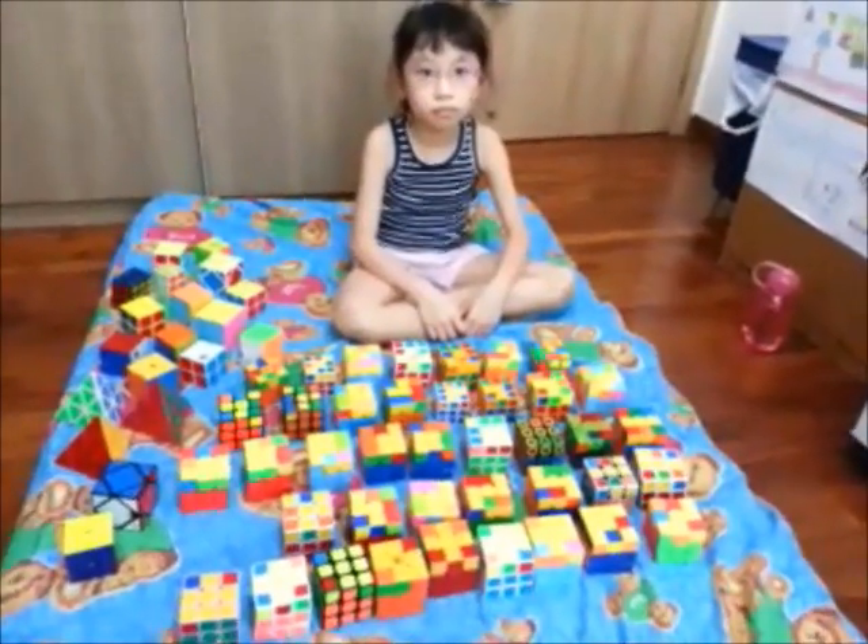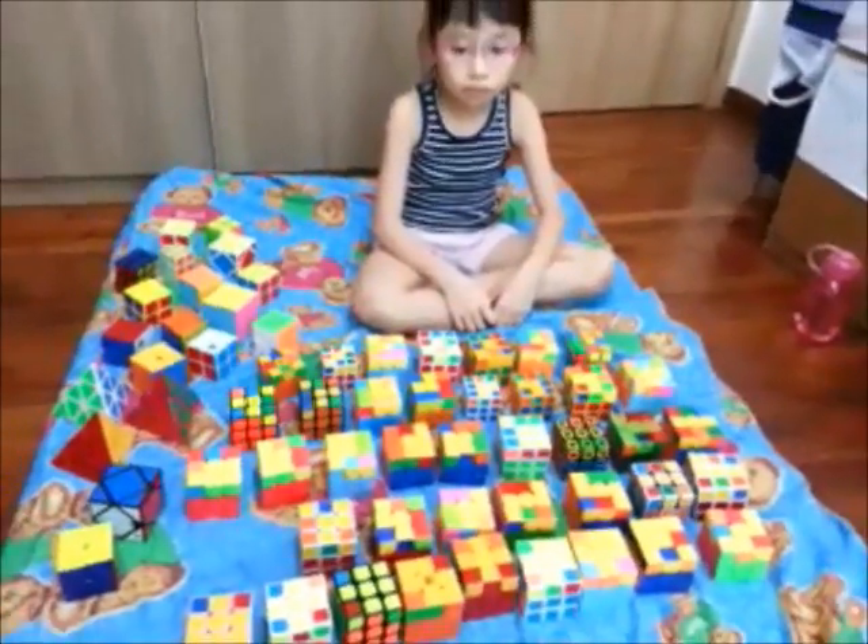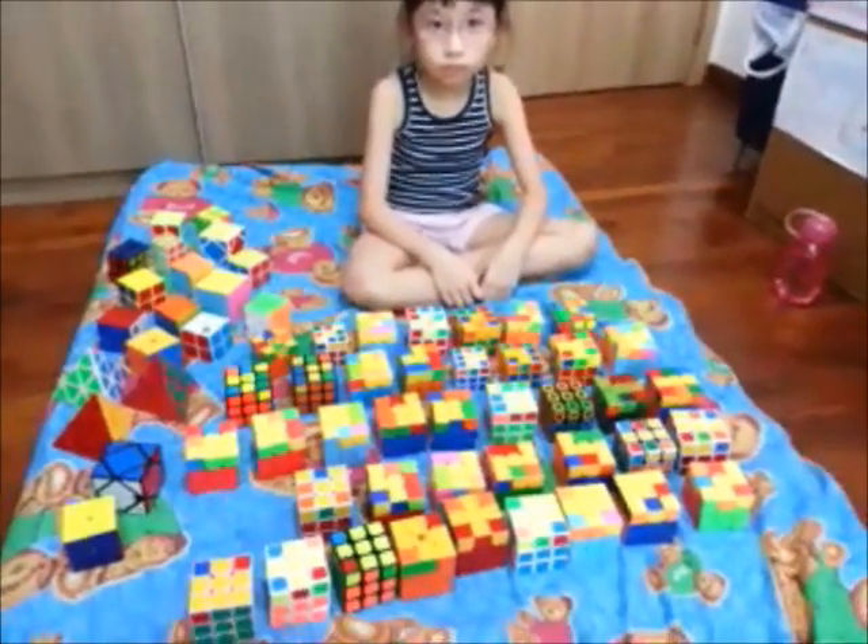16 August 2015. Serafina, 7 years old, is going to show you how to do the OLLs.